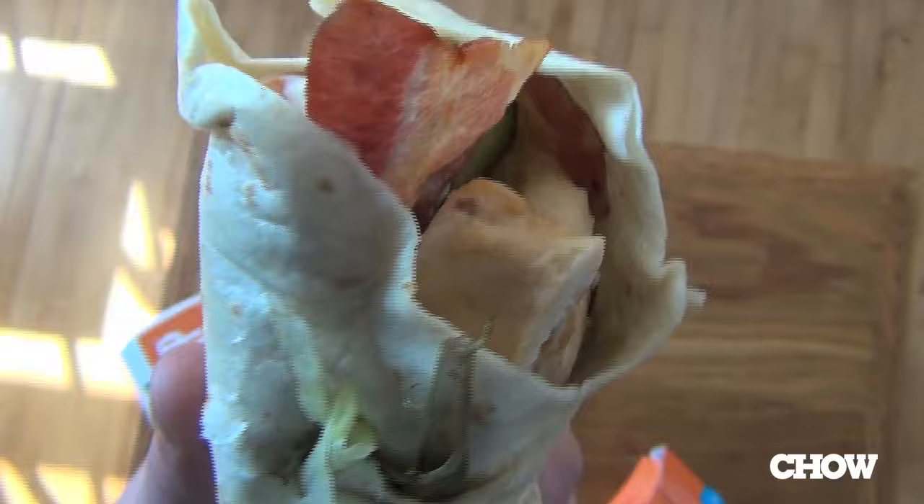Moving along, grilled chicken and bacon has got sort of an Atkins-friendly meat-slapping-on-meat kind of flavor going on. You're really just tasting the chicken and the bacon. It's not really my thing, but it may be your thing, and I kind of appreciate the clear viewpoint they had on that one. Sideways thumb.